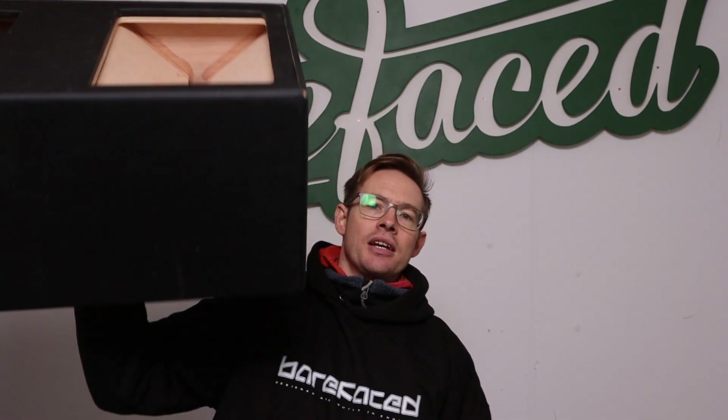Hello Internet, it is me again, Alex from Barefaced, and I have the guitar cab prototype that we were talking about a few videos ago — so this is kind of part three of that series.